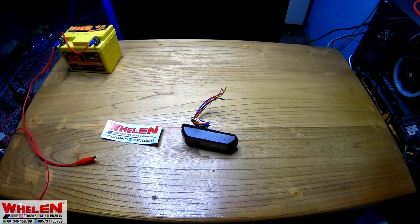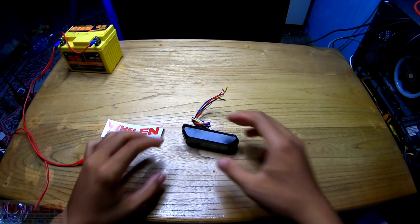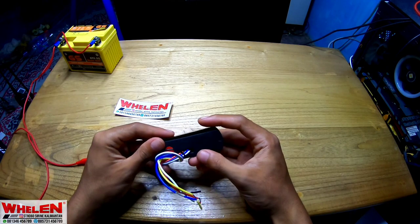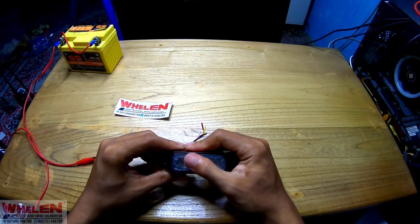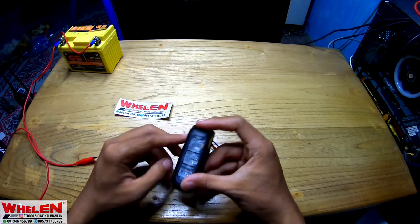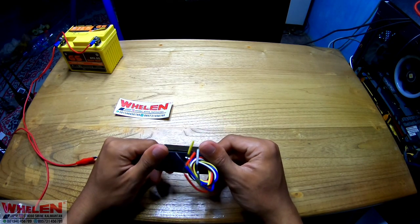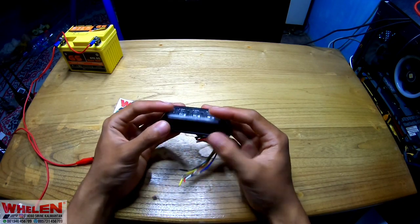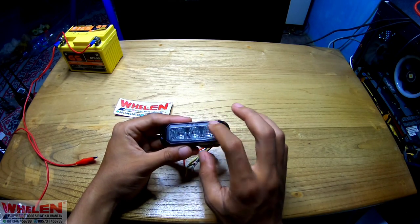Oke bro, kita jumpa lagi bersama saya. Jadi untuk di video kali ini kita akan nge-review sebuah strobo grill emote mini. Dengan kekuatan 60 Watt. Ini adalah strobo grill F3. F3 itu maksudnya LED-nya ada 3.